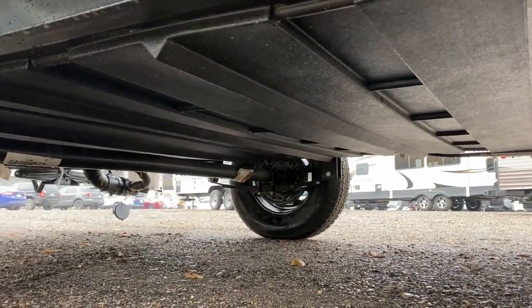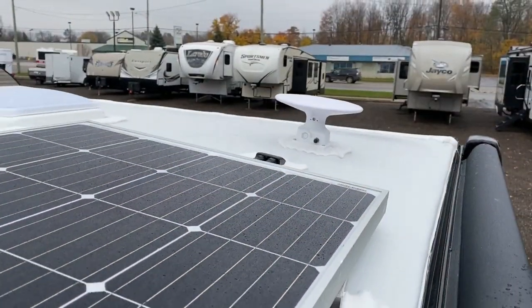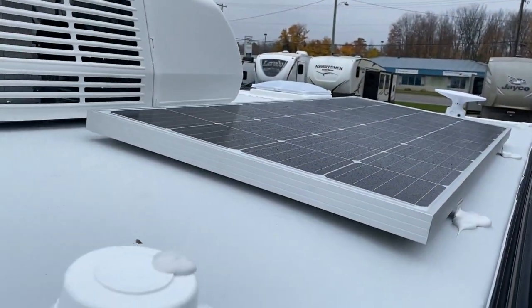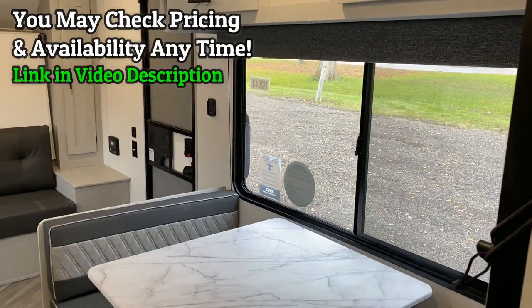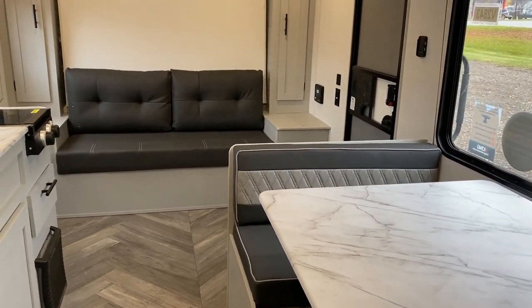This camper right here really serves as an awesome working person's version of like a 19 FD Rockwood GeoPro floor plan. We have a front Murphy-ish kind of bed that can fold up, down, or give us a sofa space, which gives this camper the space of a slide-out without the weight and the cost of a slide-out.